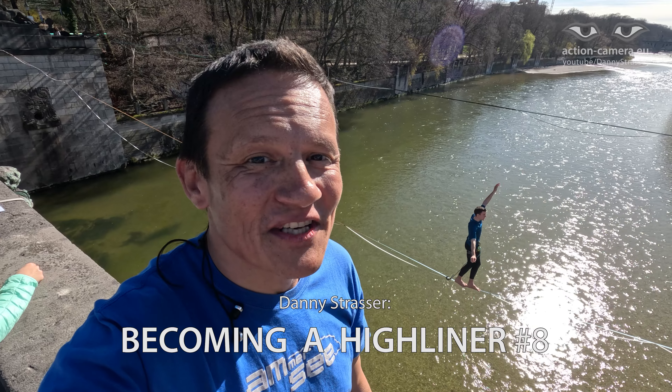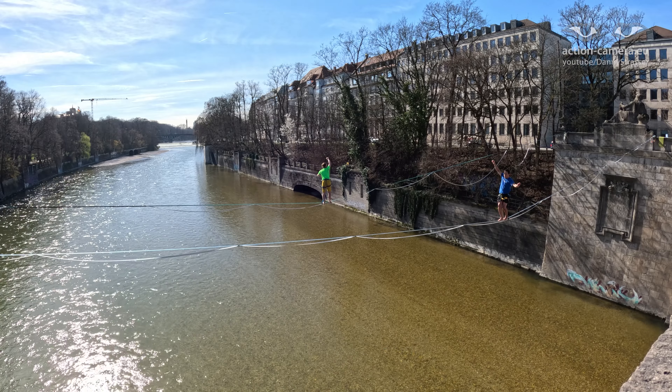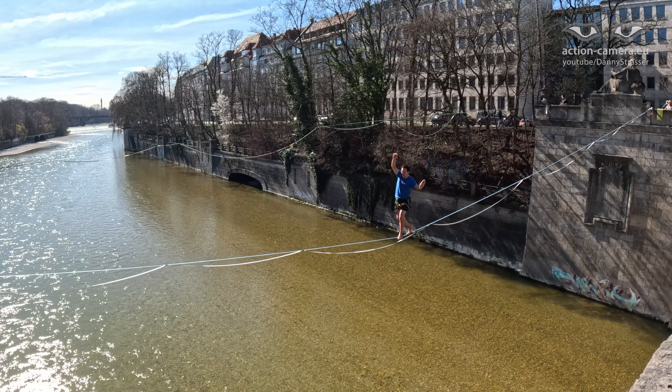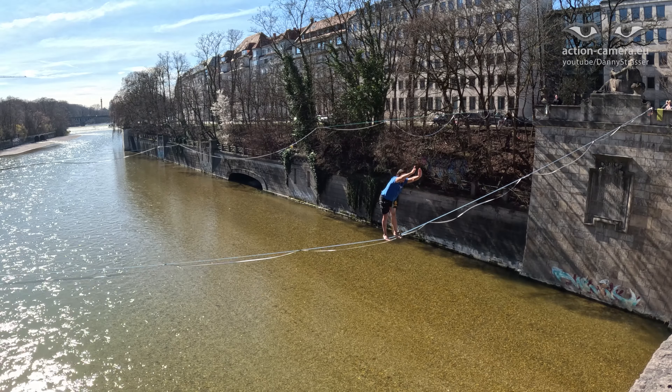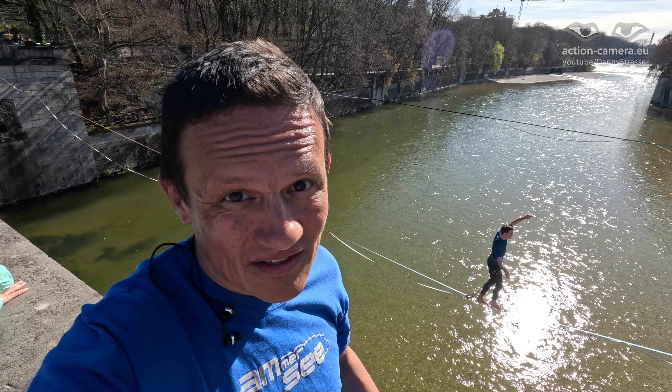I just had an amazing session last weekend. I tried for the first time to bounce and found out that I can bounce a little bit, but I'm getting better. Today I tried to go into the exposure position, which means turning 90 degrees to the slackline and standing like this. I've never tried this before on a highline.